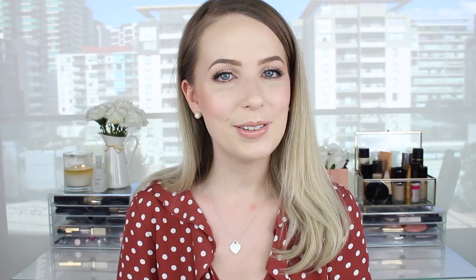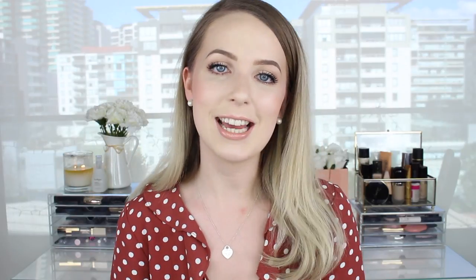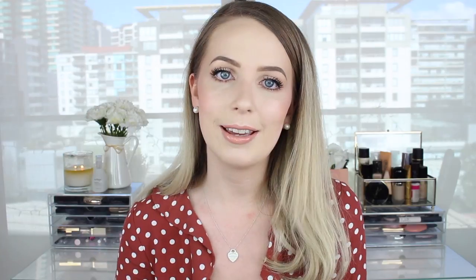Hi guys, welcome back to my channel. Today I'm doing an everyday makeup look — super basic, as you can see, nothing special. But you guys request these from me so often, usually because I'm wearing something that's just like my everyday makeup in a video and you're like, I need a tutorial on this look. I always love watching everyday makeup routines even if the techniques are nothing groundbreaking or I've seen the look from someone many times, because I enjoy seeing what products they're using.